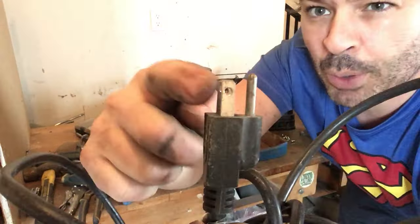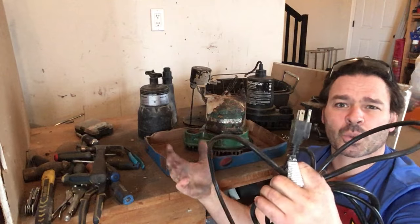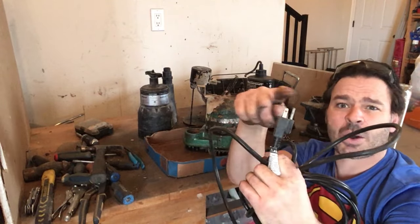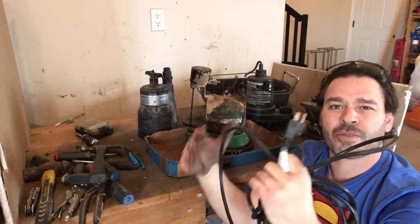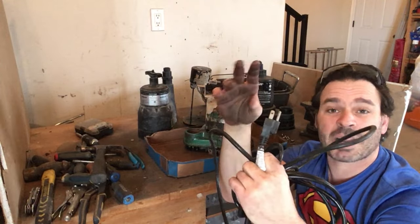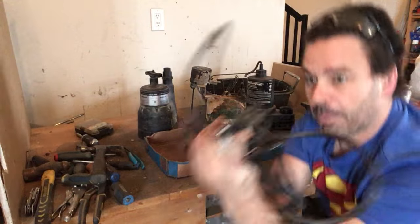I also remove the brass prongs on the end of these cords. Some people leave them on for the weight, but brass right now in our scrapper's world is classified as our scrapper silver — those brass prongs are going for $3.15 a pound. So I do remove them. I have several different videos showing how to maximize your profit from these and they definitely add up.